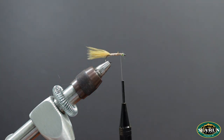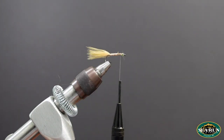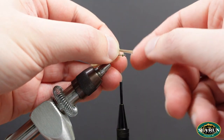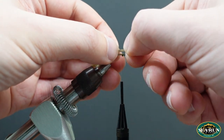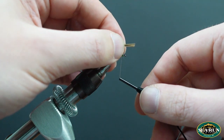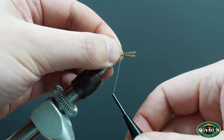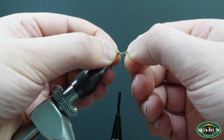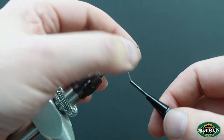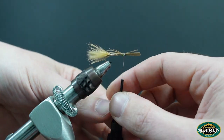Next I'm going to take some ring neck pheasant tail from Wopsy in the color bleached ginger, and select a small clump to build a wing case. I'm going to tie that in forward so it's sticking up over the eye of the hook, securing it a couple of rows behind the eyes and also in front right behind the hook eye.